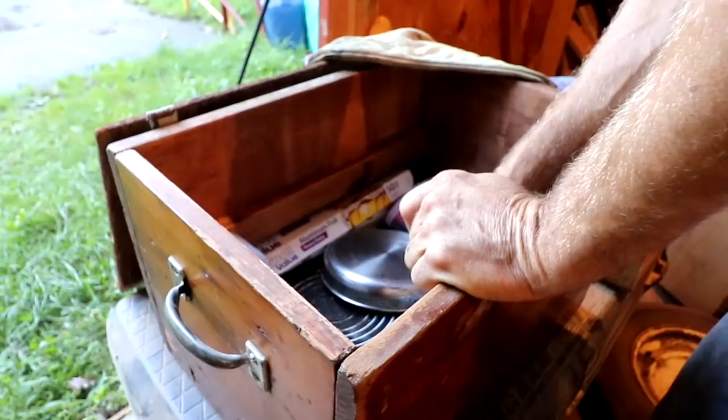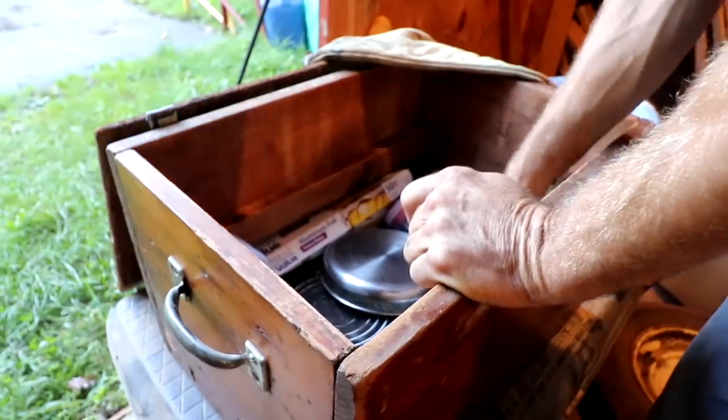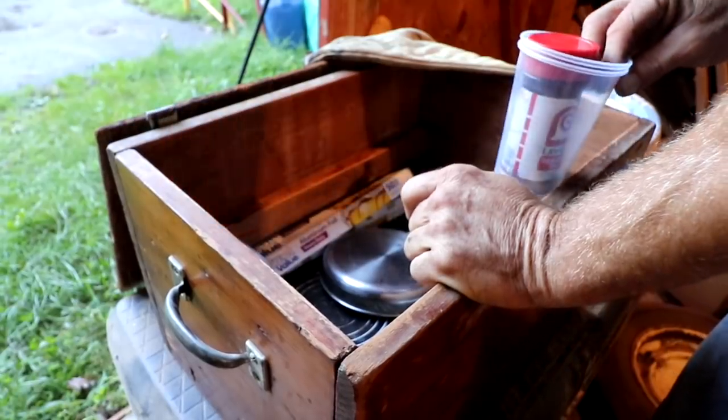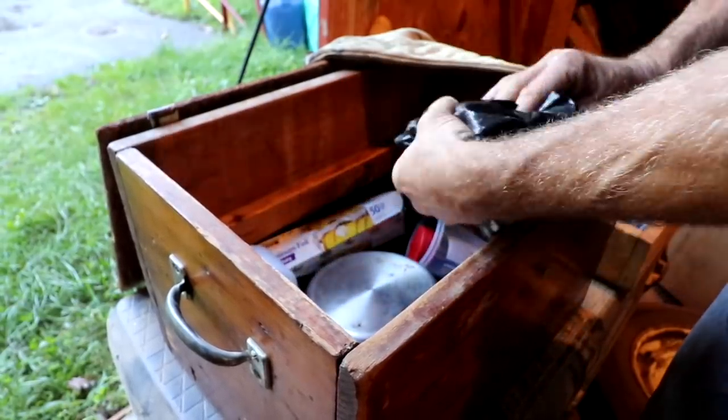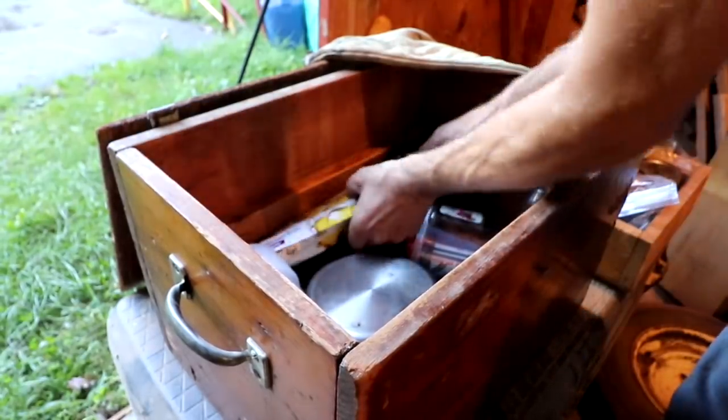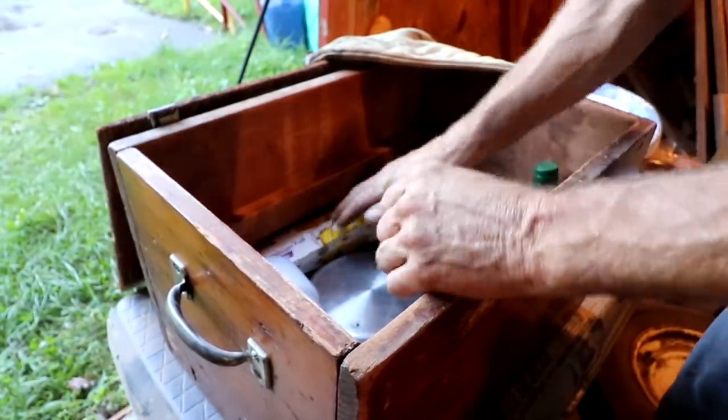I have a bunch of gallon storage bags but I'm going to need more because when we get ducks or grouse they go in there, so I need — hopefully going to need a few more. Looks like the chickens are having an argument out there. Garbage bags. I think I'm looking pretty good.